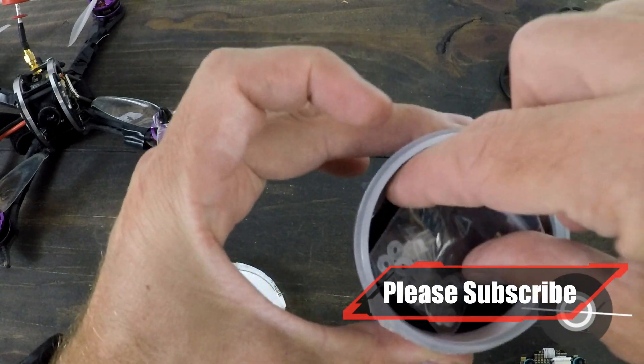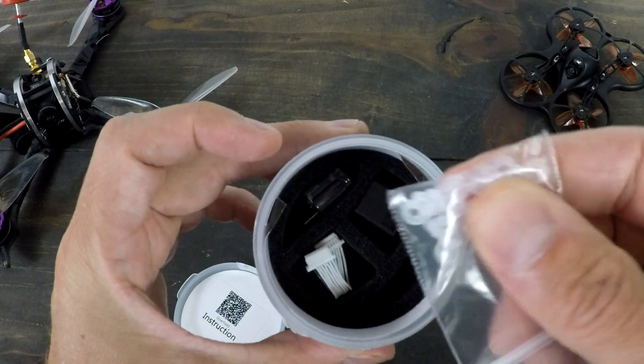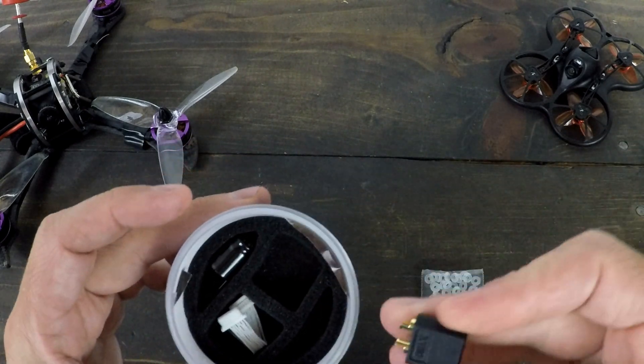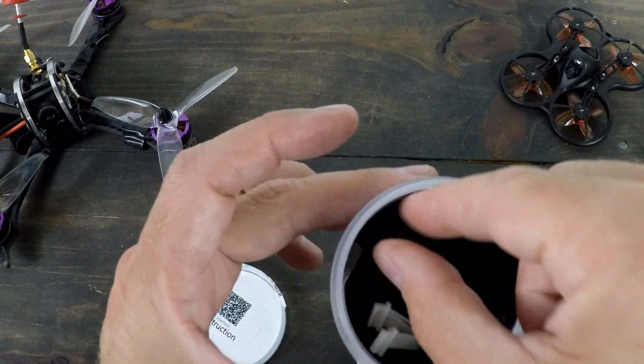All right, let's also take a look at what you get in here. We've got a whole lot of rubber mounting grommets, an XT60, another cable, and a capacitor.